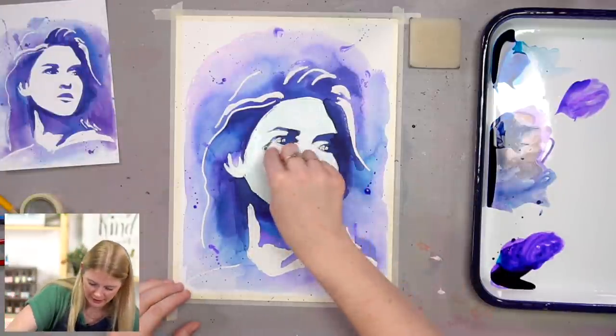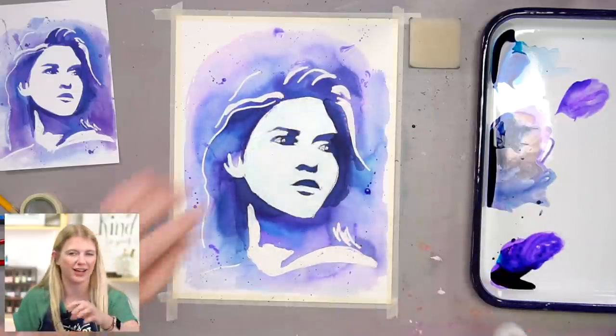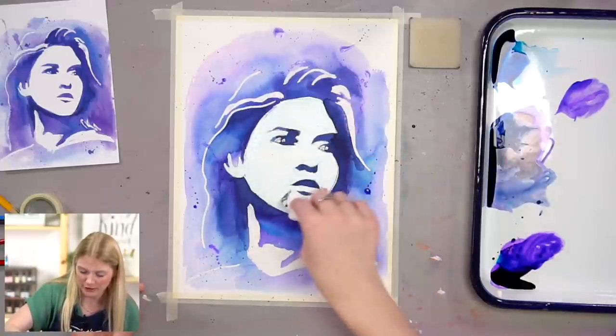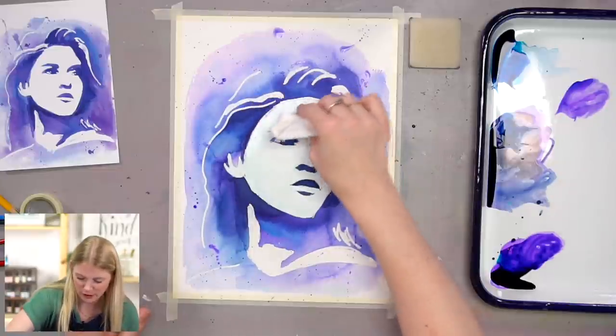We kept the face clear. If you did rub off your face and you still want to do the splatters, you can try and cover your face with a paper towel before you do the splatters. Or you can let the splatters go on the face.